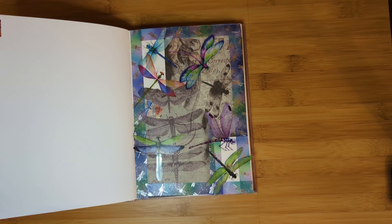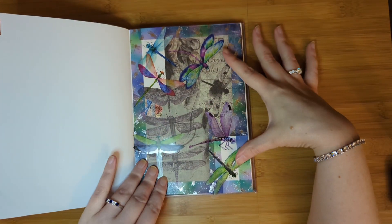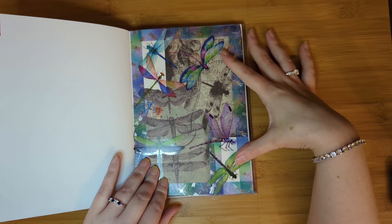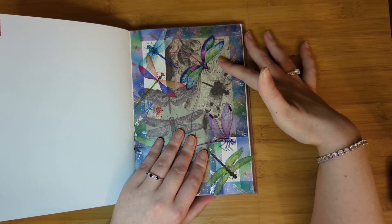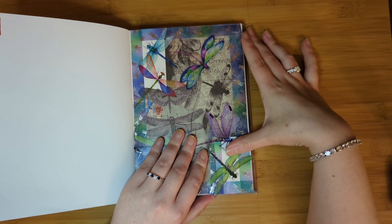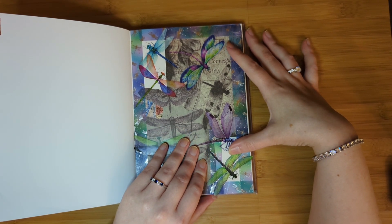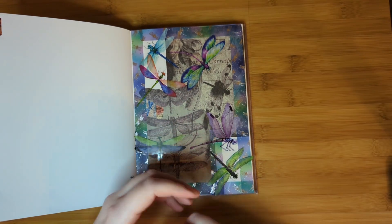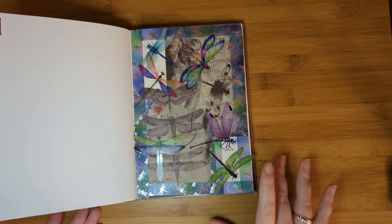I have two more washi tapes with dragonflies that I didn't even open for this spread. There was one from Timu that's more of a clear pet tape, which would have looked great on this spread as well. And then there's another kind of golden, gold foiled one from Cora Crea Crafts. I haven't used that yet either — I can't wait to use both of those. You'll see them in future collages for sure.